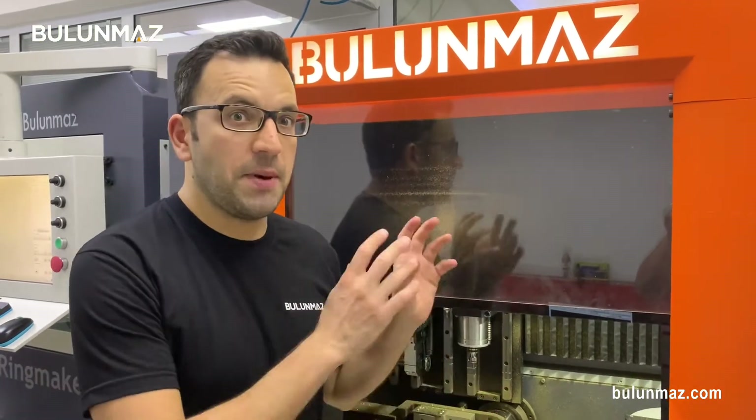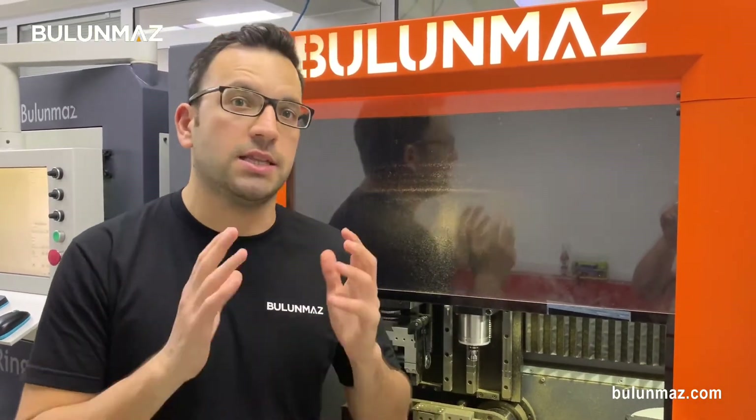We usually bring our latest version of machines. Nowadays, Bangle Master New Generation is the latest release. Just try to visit Vicenza Oro exhibition every January, Istanbul Jewelry Show every March and October, and Hong Kong Jewelry Show every March and September. We always bring our machines and have a demonstration in these major jewelry exhibitions.